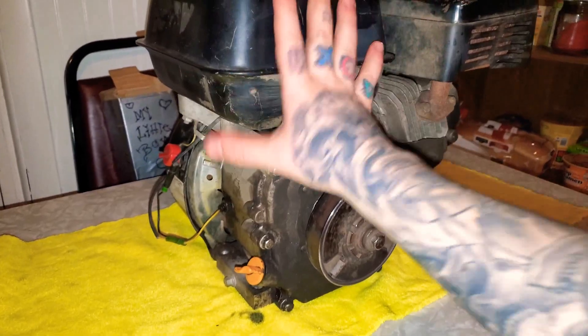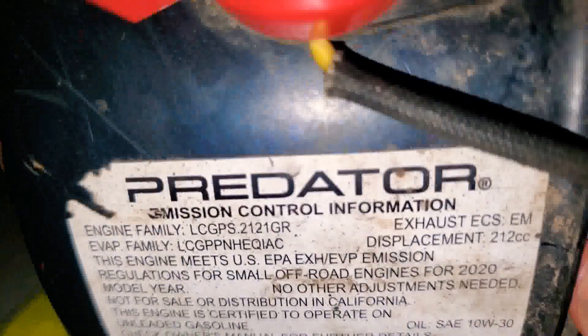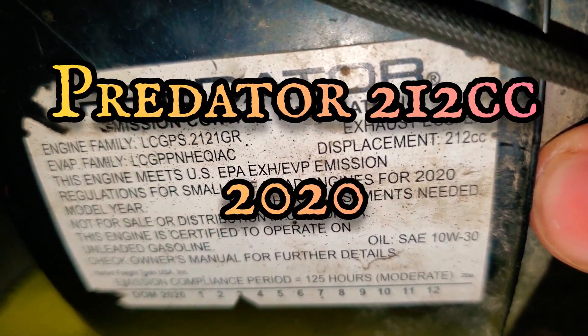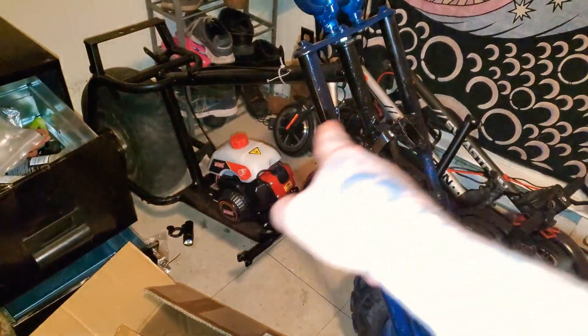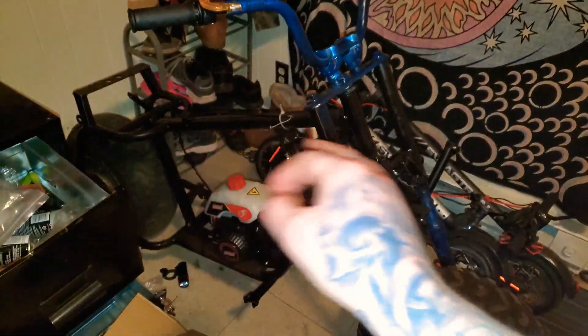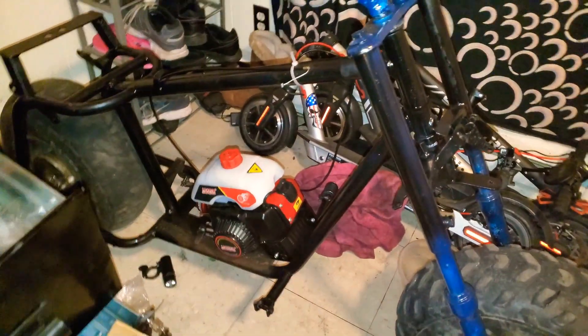Today, I am going to be fixing up this 212cc Predator. This was the original engine that came off the mini chopper that I got — right here is the mini chopper. I did up the frame, repainted the frame and all that, and I stuck a 47cc two-stroke engine on it.